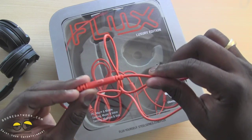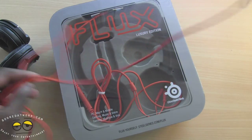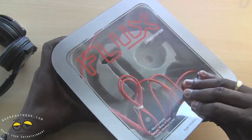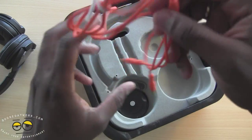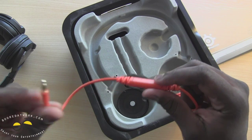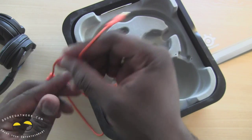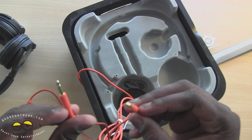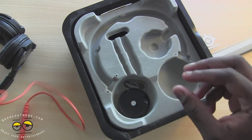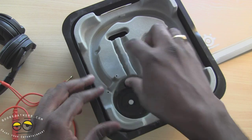Now this is the mobile cord — it's strictly for mobile phones. As you can see, it's got a call answer button and a mic, and it's orange in color. We also have the gaming cord, which has a mic and connects directly. On the other end you have two jacks: one for your headphone and one for your mic, so this is actually for gaming.